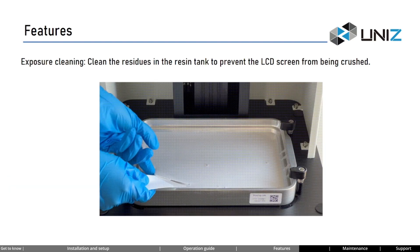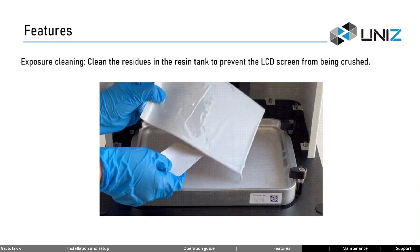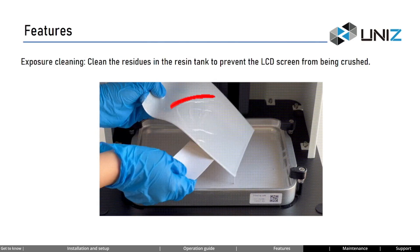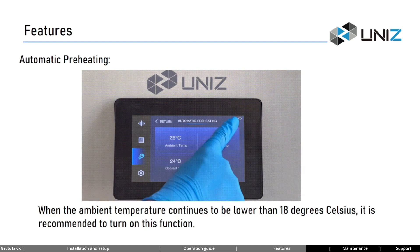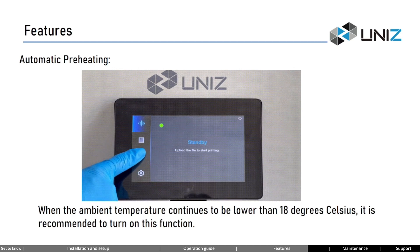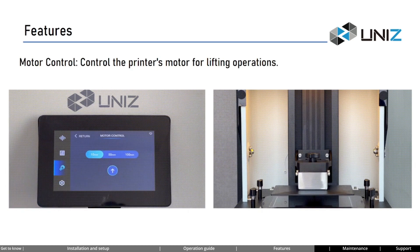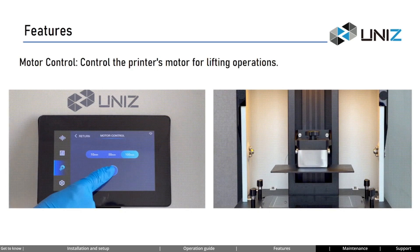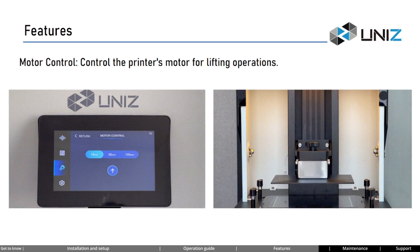Exposure cleaning uses intense UV exposure to remove uncured resin from the resin tank. The printer's LCD screen is fully illuminated to ensure any uncured resin is exposed and cured, helping clear residues and reduce the risk of print failures. After exposure cleaning, remove the cured resin layer from the resin tank. For automatic preheating: when indoor temperature is consistently below 18 degrees Celsius, the system automatically monitors temperature and uses the built-in liquid circulation system to heat the printer — keep the printer powered on with the resin tank containing resin on the LCD screen. The motor control feature controls the printer's motor for lifting operations — used for issue detection and, when power is restored after an outage, allows the build platform to lift up for easy removal of printed items.